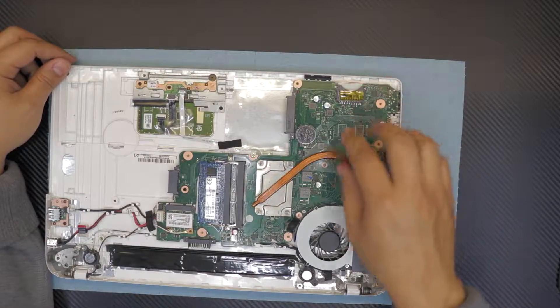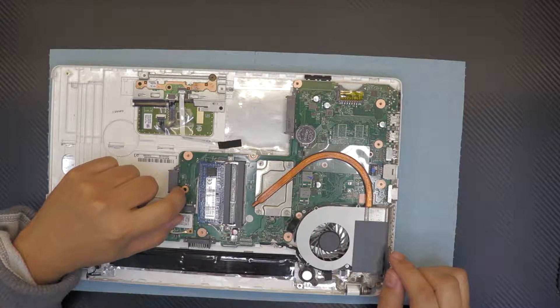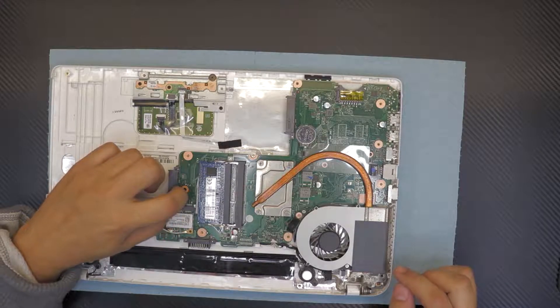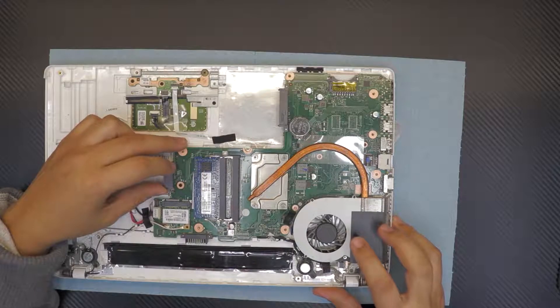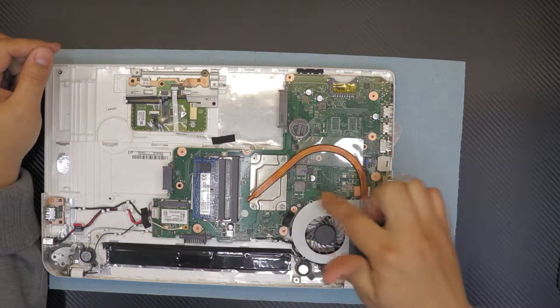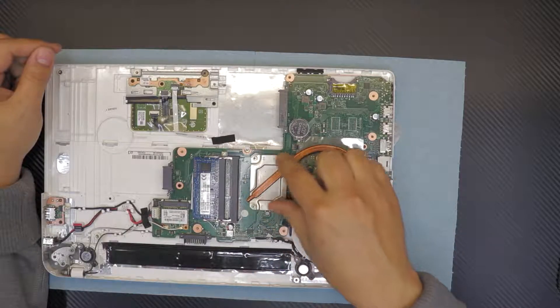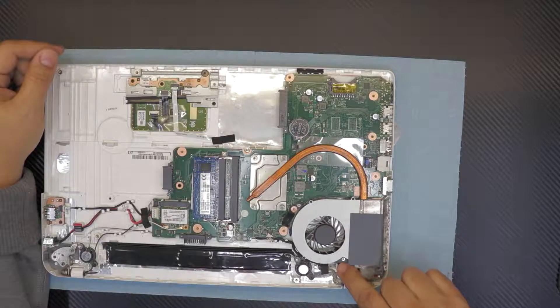If you want to remove the motherboard you only need to unscrew one screw and remove the fans. But what we want to do is the repaste, so remove the four screws for the heatsink and the two screws for the fan — one right there and one right there.